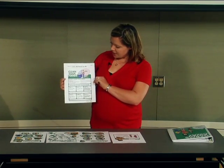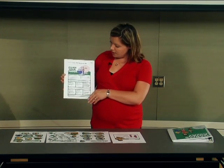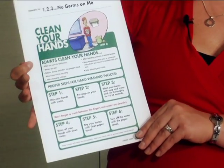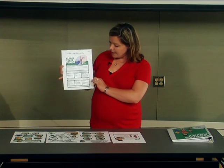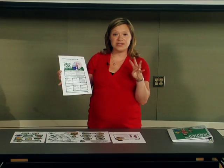The first one is a sheet called Clean Your Hands that goes through the actual steps for hand washing. It talks about not only times when it's very important to wash our hands, but the actual six steps that we want to wash our hands. It specifically says that we need to always remember to wash between our fingers and under jewelry.